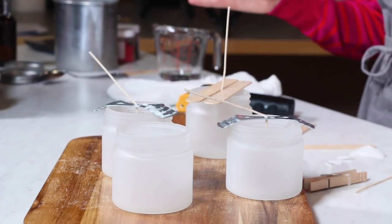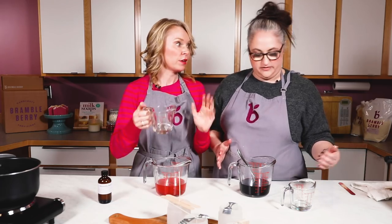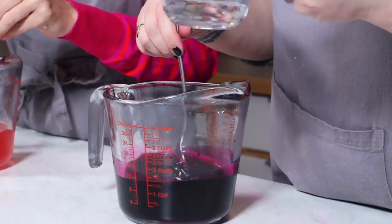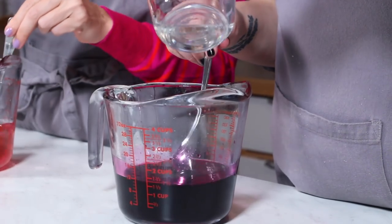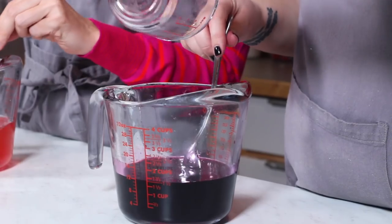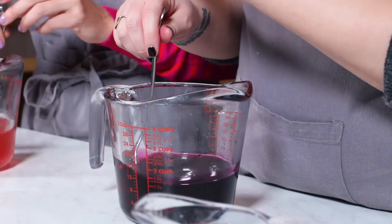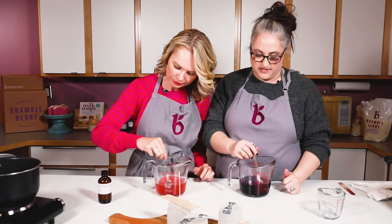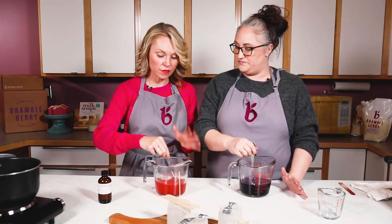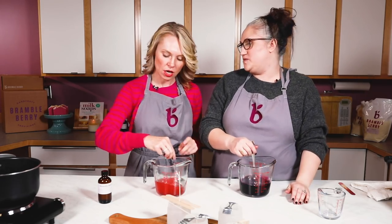Let's go ahead and add fragrance — we're at the perfect temperature. You can pour the fragrance in however fast you want and then just stir slow and steady. If you stir too quickly you might add a little extra air, which could cause sinkholes. Stir continuously for about a minute — there's no visual cue that it's mixed in, so patience is key.